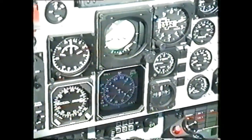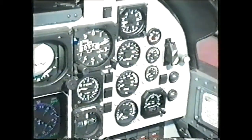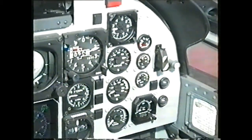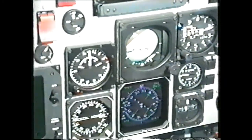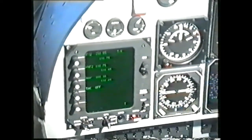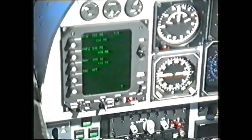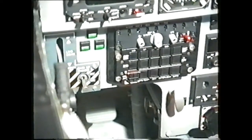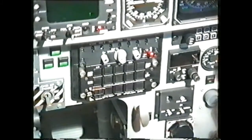In the center of the main panel we have the flight instruments, on the right-hand side the engine instruments, and on the left-hand side the three trim gauges and the transceiver control head. On the lower dash panel we have the landing gear selector and indicators, the audio control panel and armaments control panel.